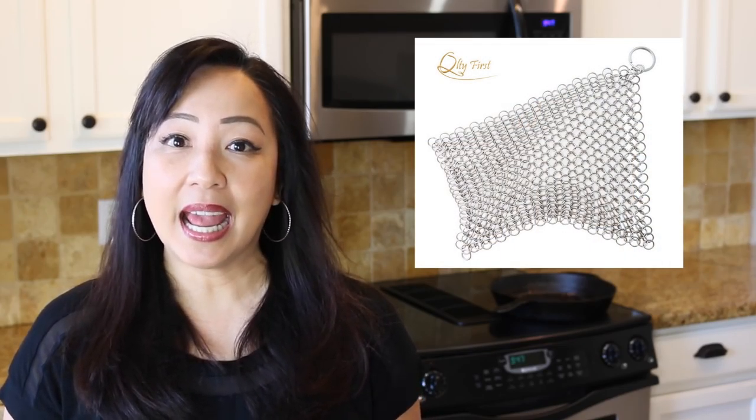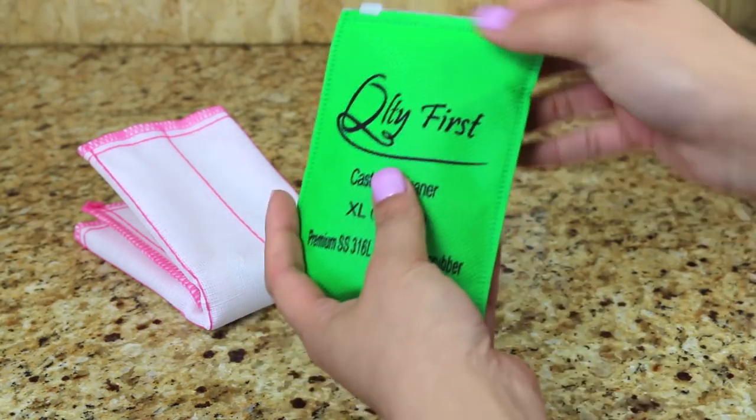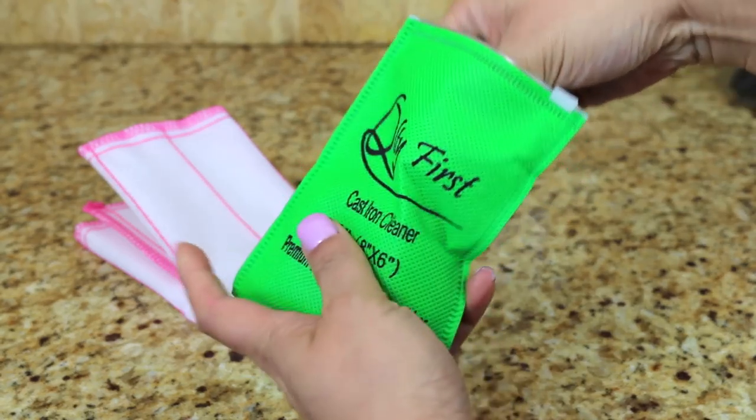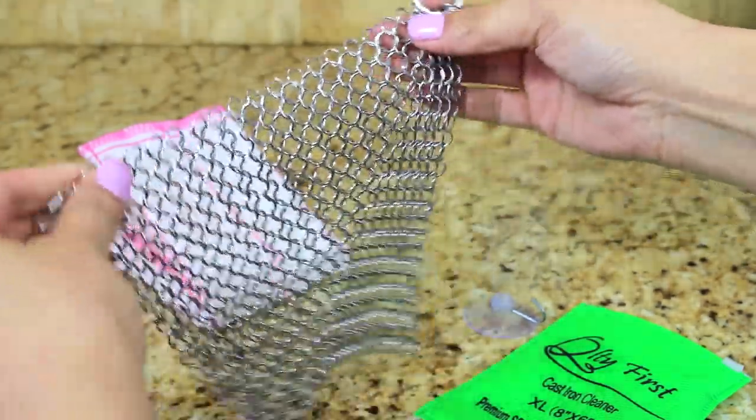So I was so glad when Quality First reached out to me and asked me to try out their cast iron cleaner. It's available in two sizes: a 7 inch by 7 inch and an 8 inch by 6 inch. I chose the 8 by 6, and it has this ring here — I'm going to show you later how I use that.